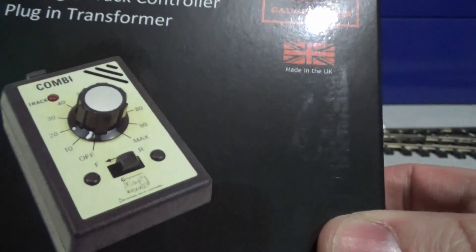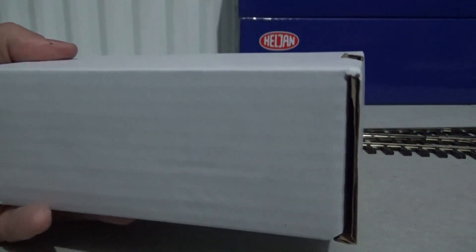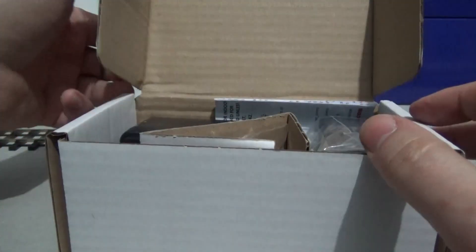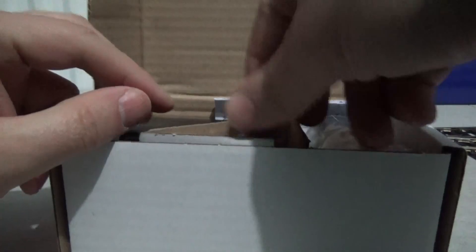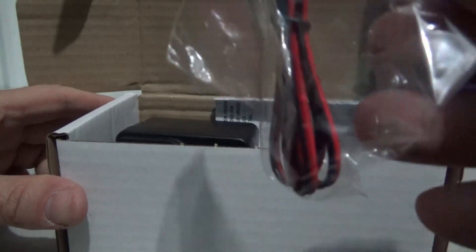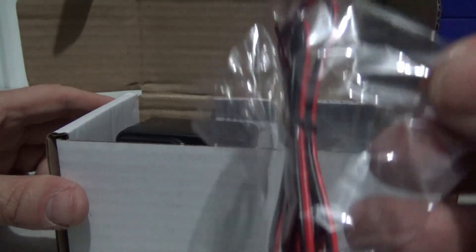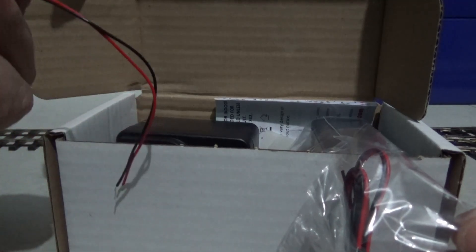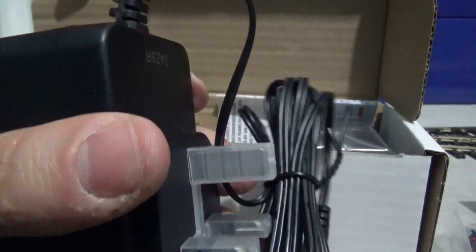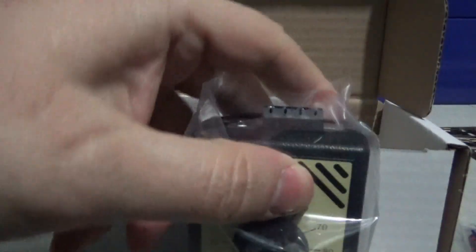This is a UK-made controller, just like most of the Gaugemaster stuff is. The box was upside down, but here we are. What you do get is some feeder wire, although we won't really be needing this because I've already got feeder track - but if I wanted to extend it I could do that in due course. We also get the UK 240-volt step-down transformer, which is always a good thing.